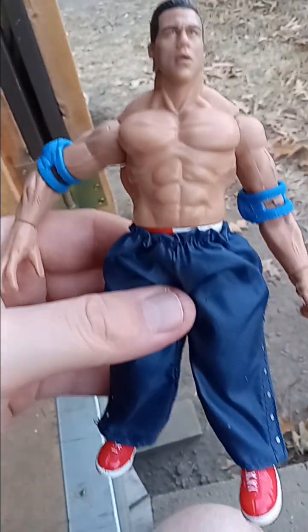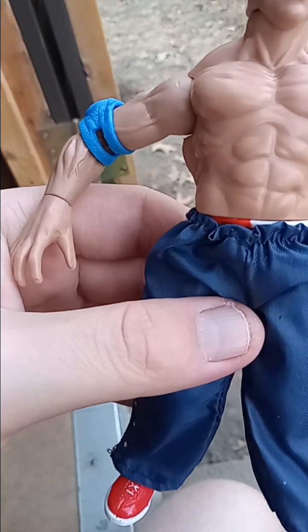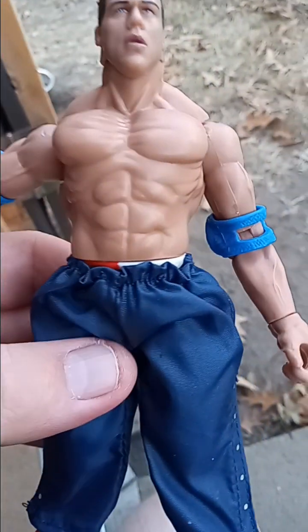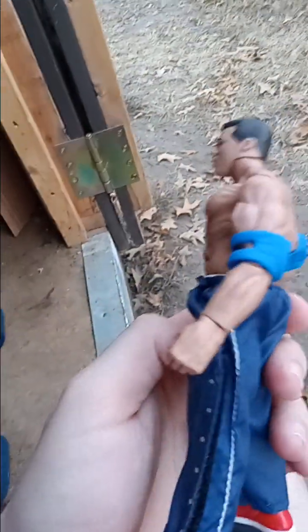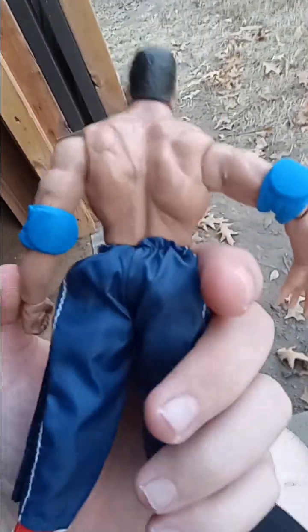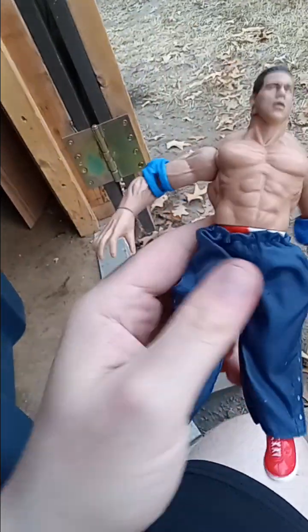Here's another one — this was the Sunday Night Heat Kurt Angle figure. His gold medal is down in the box somewhere, not sure where it's at.